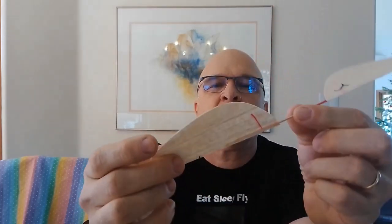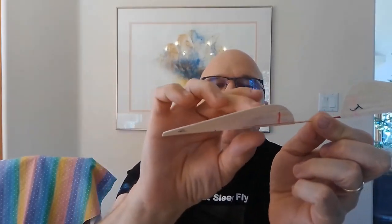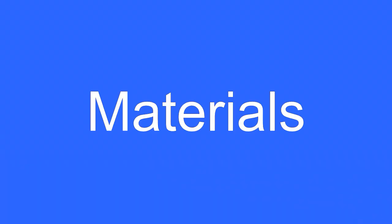We have blades formed from balsa with an airfoil, and it's a helical pitch, meaning that as you get out to the tip, the pitch gets flatter. This has a basswood spar instead of balsa for more strength, and a slightly larger diameter prop shaft. Let's start off looking at some of the materials that are needed.